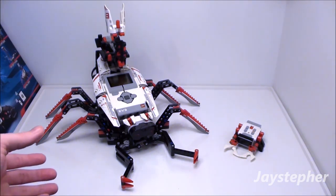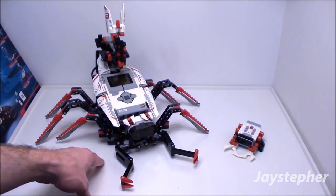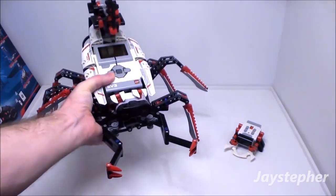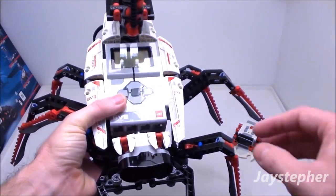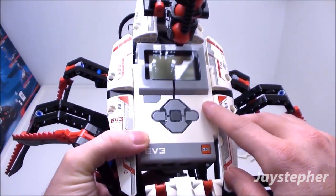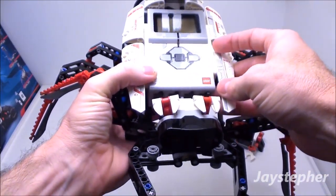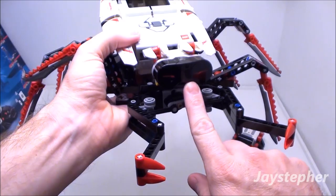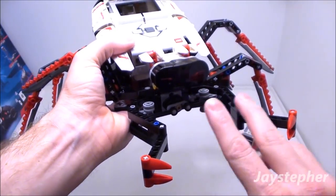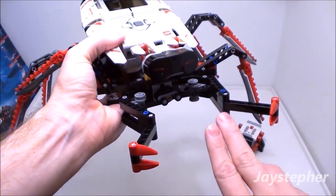Now let's take a closer look at Spiker. This model is very fragile, so be very careful when picking it up. Here is the intelligence brick. This does require six AA cells. The front infrared sensor is used to detect the bug — I'll show you that in a later mission — and the crushing claws, or gripping claws.